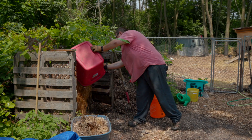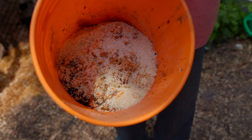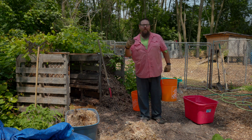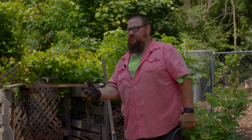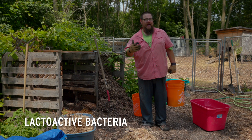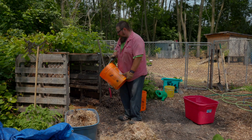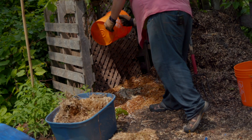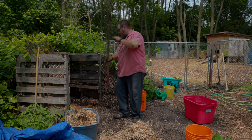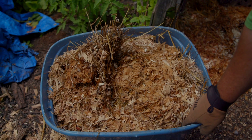I'm going to put a base of this into my bin, and then we'll add some kitchen scraps. Kitchen scraps can be everything from old stale bread to moldy cheese. I recommend throwing in anything that's already microactive — things like sauerkraut that's gotten too mushy or an old scuzzy beer that's been in the fridge too long. Things with yeast or lacto-active bacteria are great to throw in at the beginning to give the compost a jump-start. I spread the scraps out so it's not all concentrated in one spot, then throw in another layer of carbon.